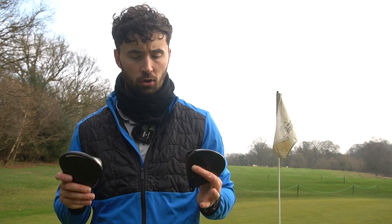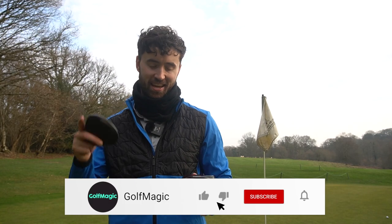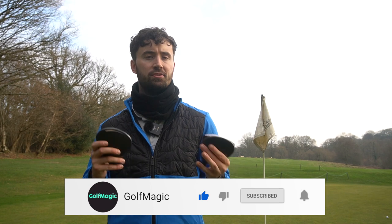Stay tuned for lots more Golf Magic comparisons across many brands — we've got the TaylorMade Stealth higher-up models, Callaway, Mizuno, Titleist, PXG, and tons more to come. We'll eventually find out which driver is going in my bag for 2022. If you enjoyed this video, leave a like and let me know which one you would choose. If you're new to Golf Magic, hit that subscribe button to keep up to date with all our videos — comparisons, reviews, and challenges coming very soon in 2022. Until the next video, I'll see you later.